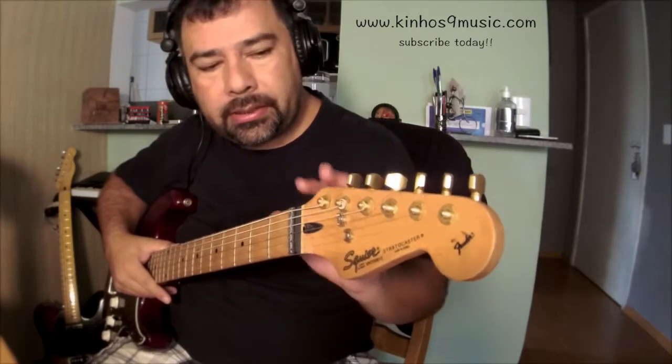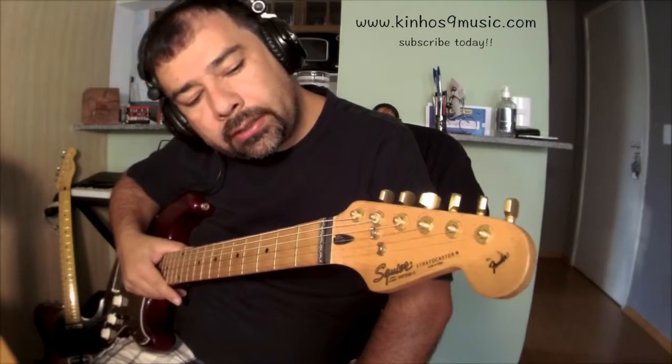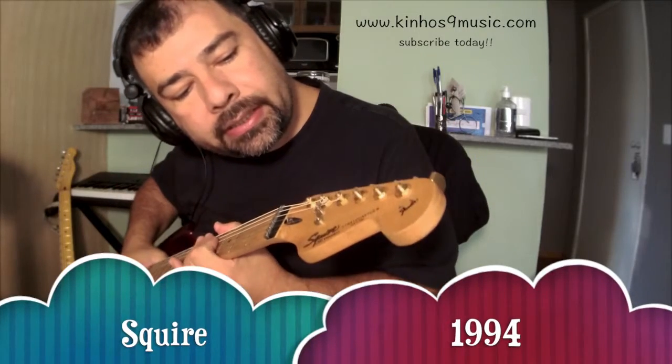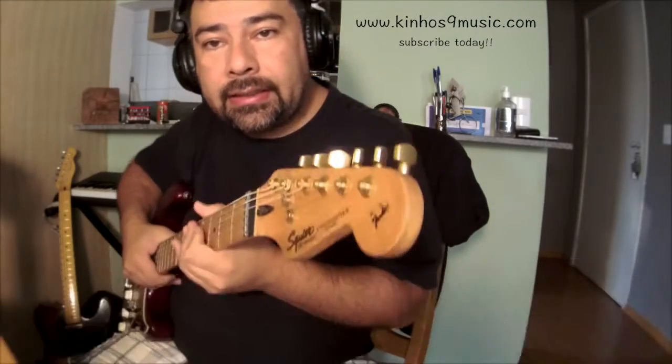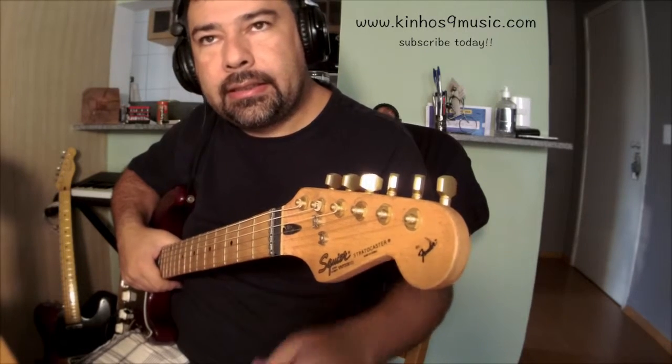Let me just talk to you about this wonderful electric guitar. It is a Squire, made in Korea. I bought this guitar in 1994.